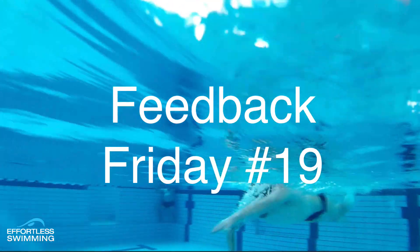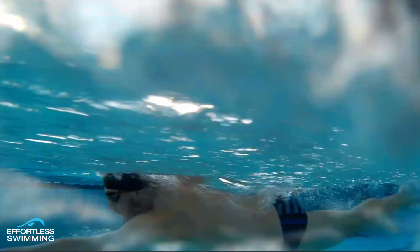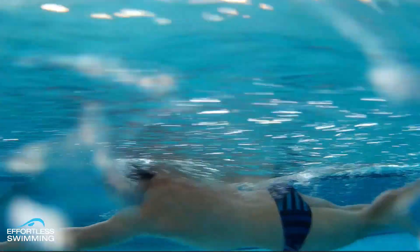Welcome to Feedback Friday number 19. Brenton here from Effortless Swimming. In today's video you can see that this athlete is swimming really quite well. One of the things that stands out here is his catch.